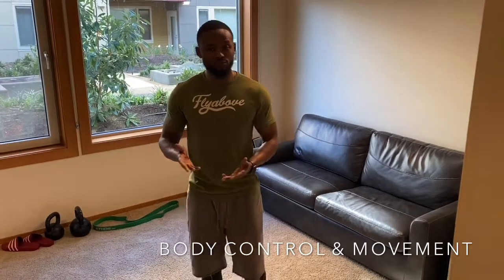Today we're going to go over what I call the GFE — ground force movement. I'm going to teach you guys how to move, get stronger, and have fun with your body on the ground.